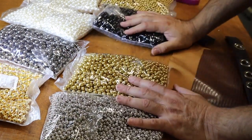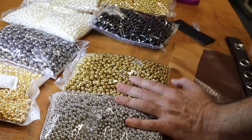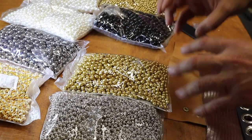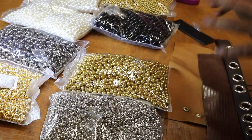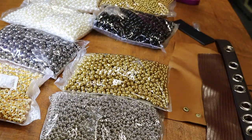Before we go on, I want to let you know that these are mostly for decoration. You could attach two pieces together — two pieces of leather, vinyl, or fabric — but these are mostly decorative. They're very popular right now; everybody wants to put them on their clothing, back purses, and shoes.